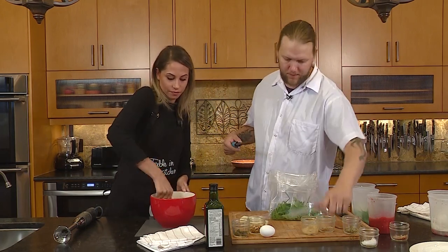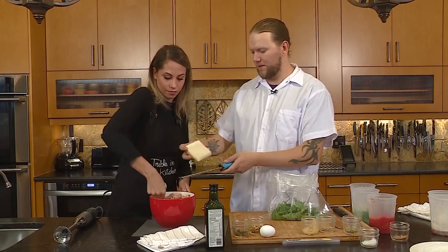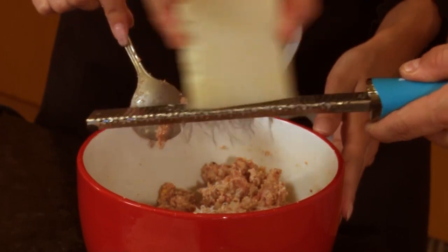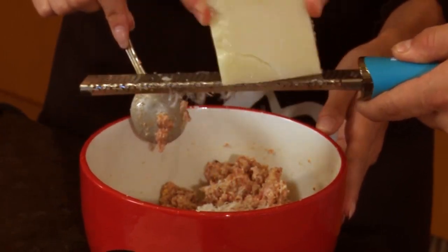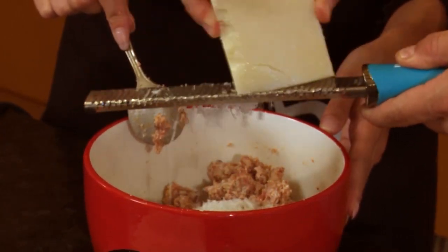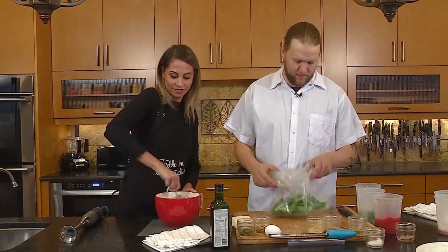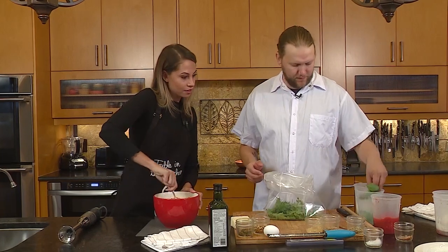Maybe we'll add some cheese, because everything's better with cheese. Pecorino Romano — similar to Parmesan, just a little funkier. And I just added some fresh basil to the mix as well.